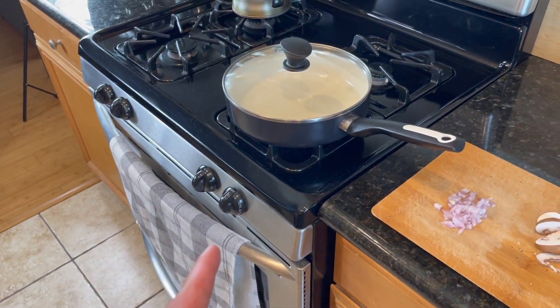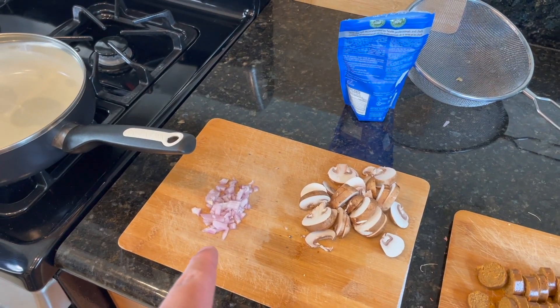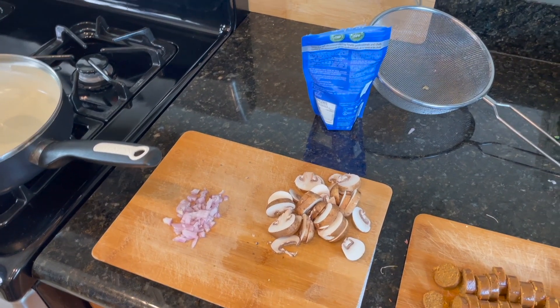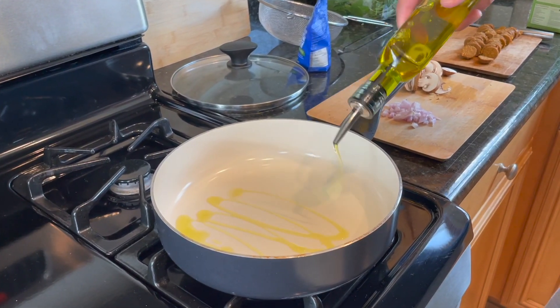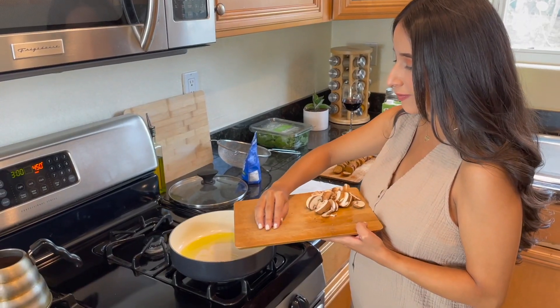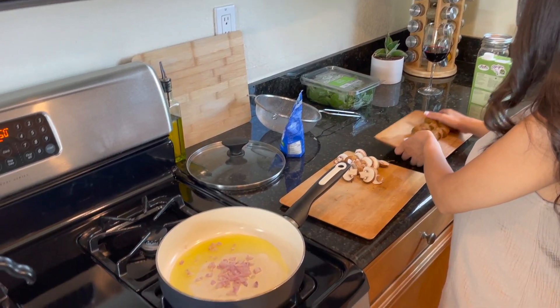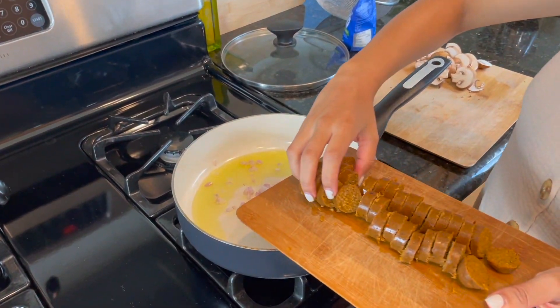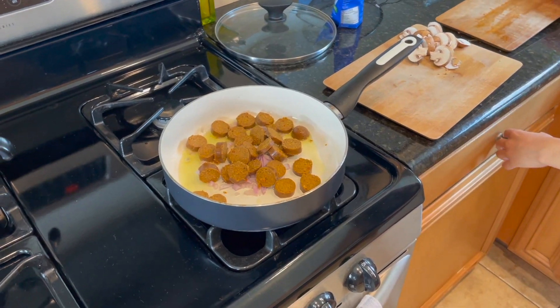The Brussels sprouts and broccolette are in the oven. I just started heating up the pan — we've got some shallot. We didn't say we were putting shallot in at first but we have one so we're using it. Usually I put garlic in this dish too, but Bianca doesn't like garlic right now because she's pregnant. So we have shallot, mushrooms, and sausage, and we're going to start cooking. Bianca's putting in the shallots now and then we'll do the sausage next. We're just going to sauté these a little bit and then add in the mushrooms.